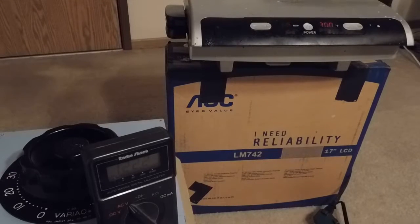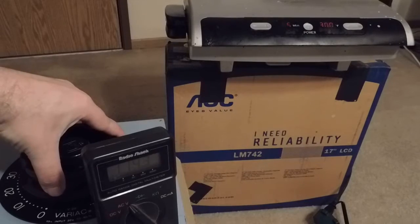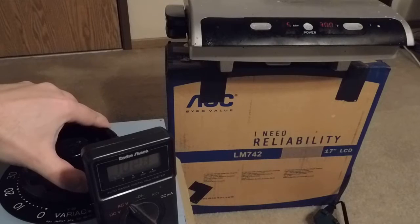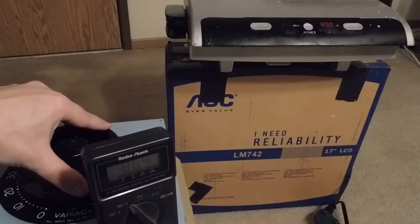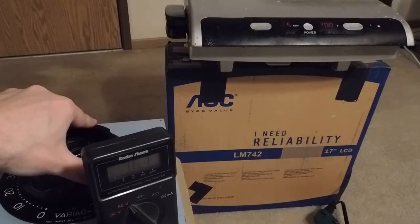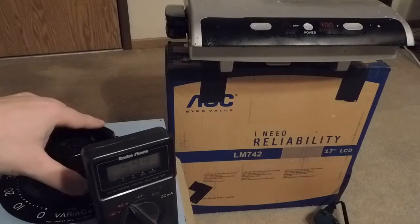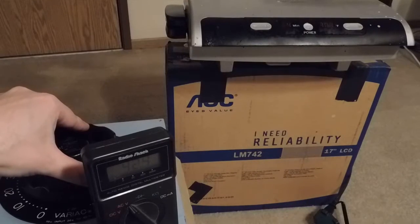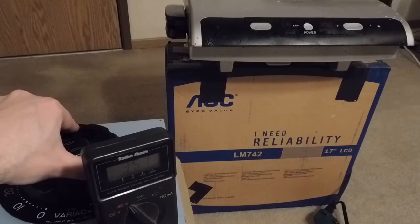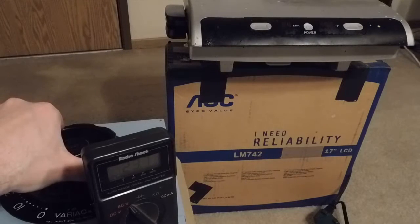Let's do the George Foreman grill here. You can see it blinking — it's warming up. Remember, this Variac is meant for 20 amps. Oh, it's sucking power, I can feel it buzzing. So we're down to 90 volts. 80. 75. 70. 60. Display starting to flash. I'm down to 45 and this thing is still turned on. 30. 25. Okay, it shut off at about 25 volts.